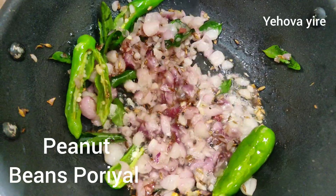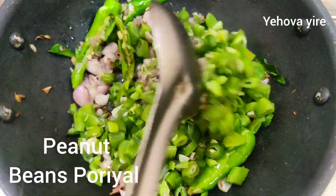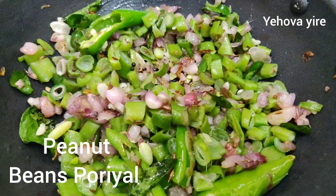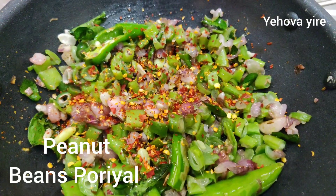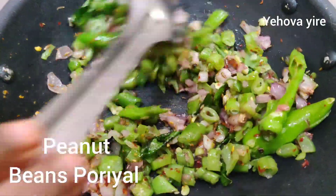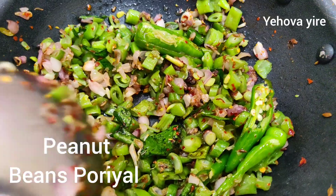Let's add chili flakes. Add chili flakes.